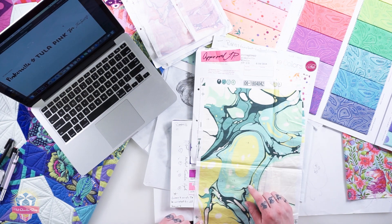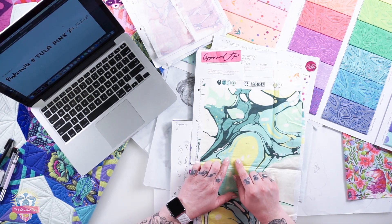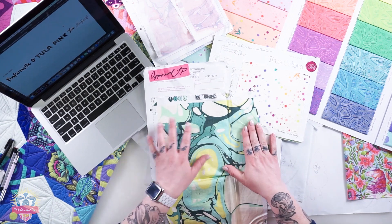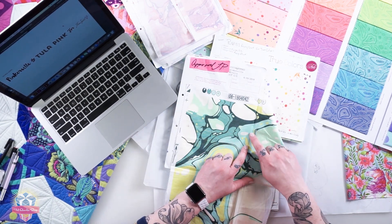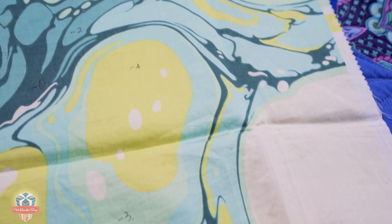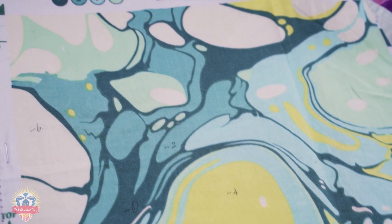Another thing I'm looking for is print quality — specifically, is one color sitting next to another color creating any issues? Where this aqua color meets this really yellowy green, the two colors overlap and create a small section of green where the yellow and blue meet. That's what we call trapping — it's where two colors overlap and create a third color. To address it, I either make one color darker so it covers the other, or make one color lighter so it doesn't affect the other color as much.